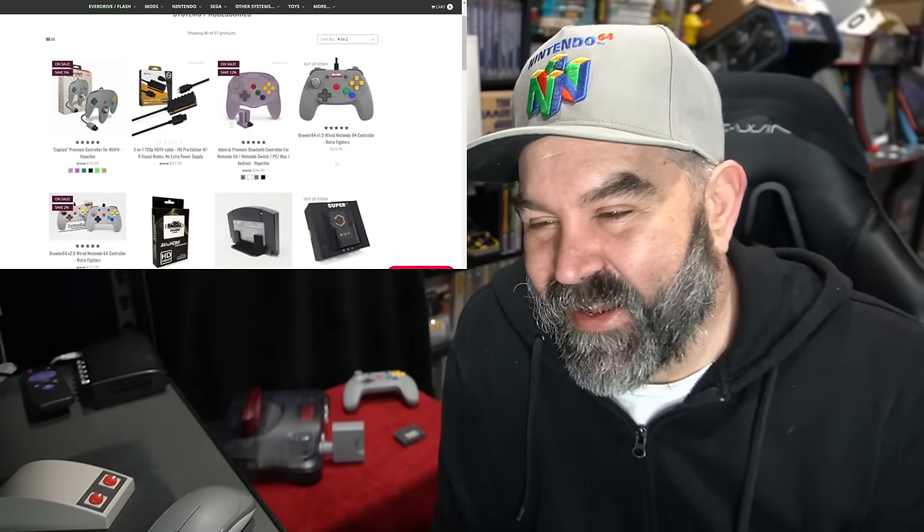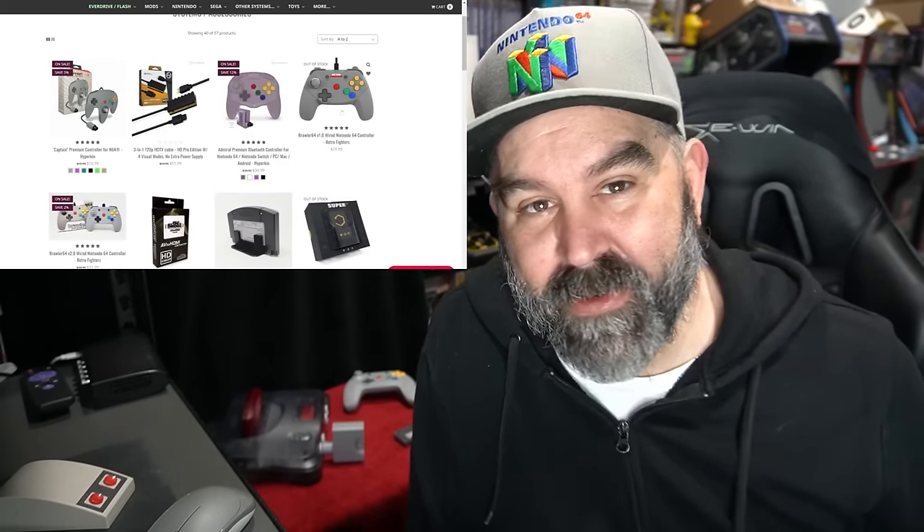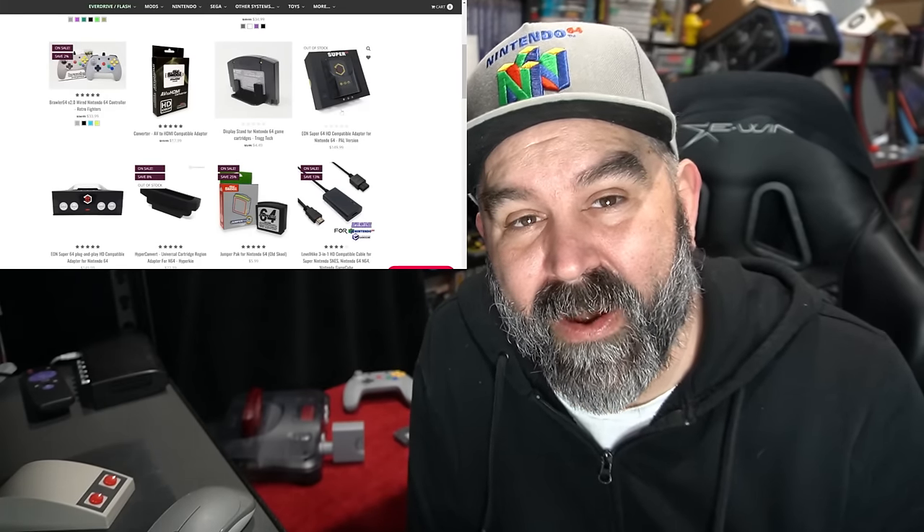Did you know about all these upgrades? Do you game with a modern setup or do you go old school on a classic CRT? Or do you just emulate? Which is totally fine if you want to go that route as well.